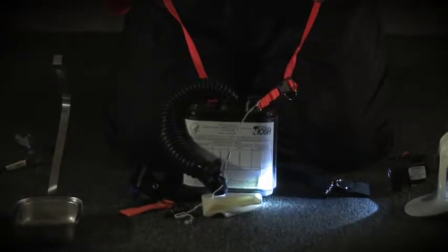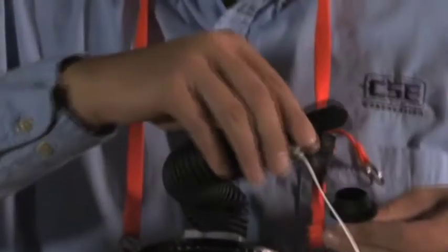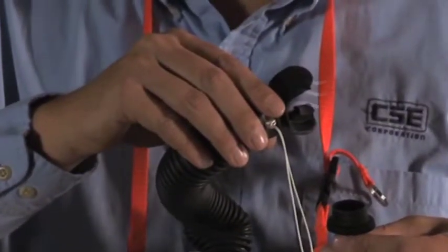If you remove the plug before you pull the starter tag, your first breaths of oxygen will escape. That means if no backup SCSR is handy, you'll have to fill the breathing bag and start the SCSR yourself with your own lung power.